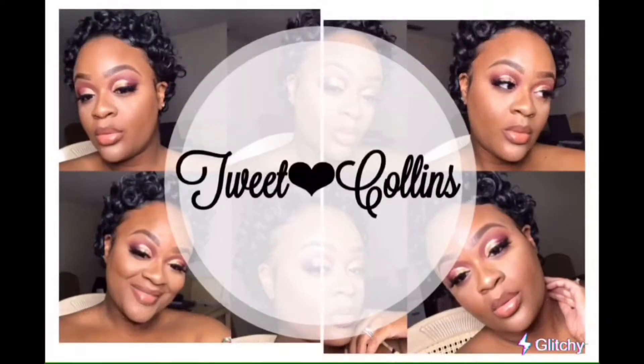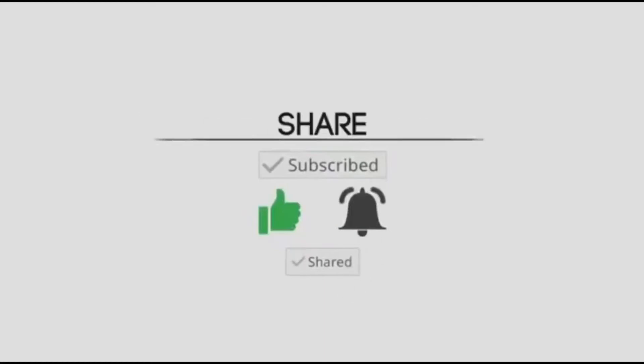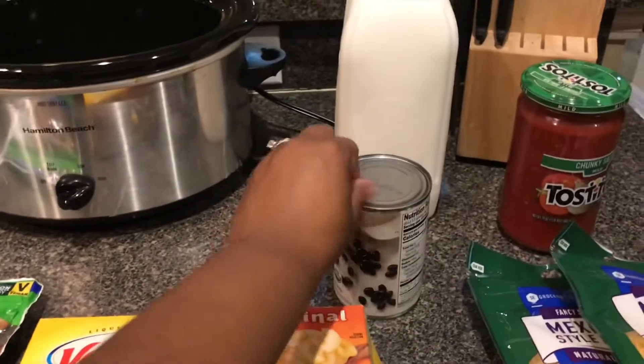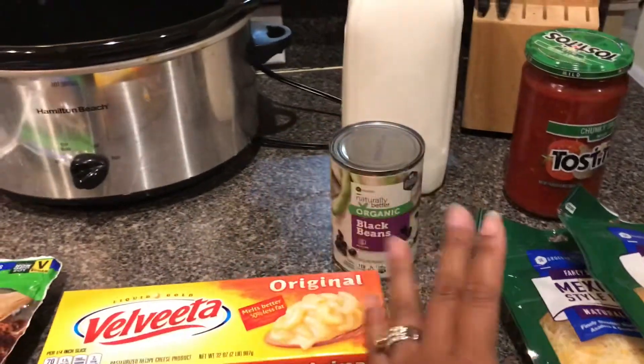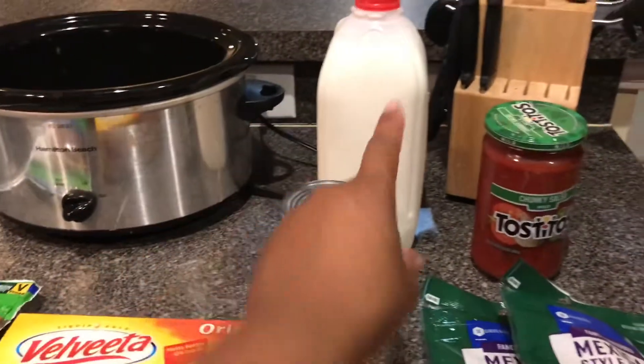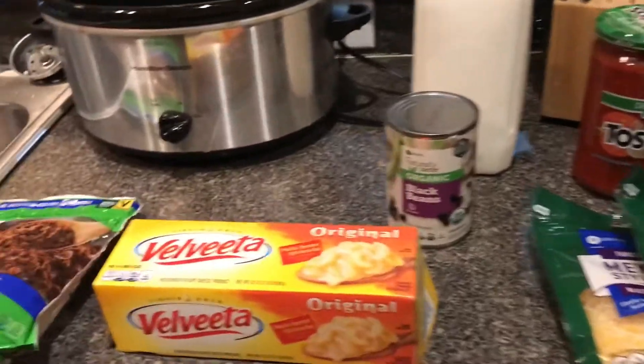Hi, I'm Tweet. Welcome back to my channel, and for those who are new, welcome. Today I'm going to show you how I make my cheese dip. You will need Velveeta cheese — the original — black beans, any type of black beans, salsa (I use Tresito), some milk or canned milk, and the cheese on top is just for garnish.